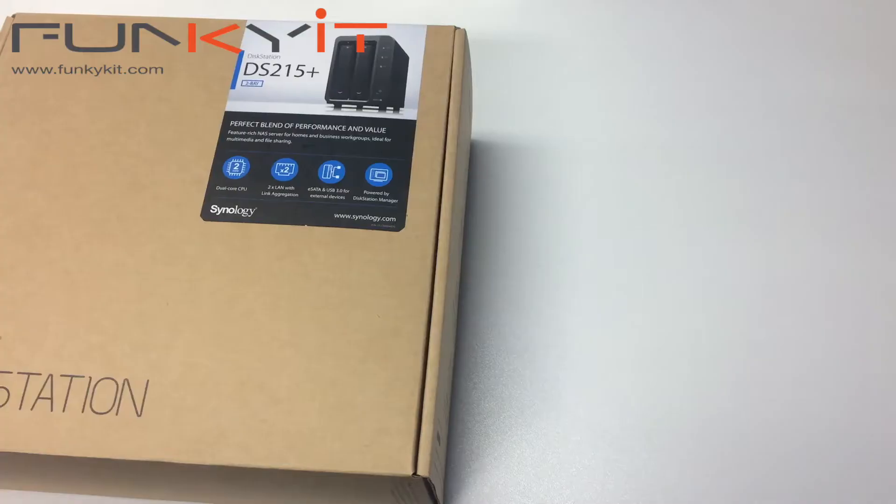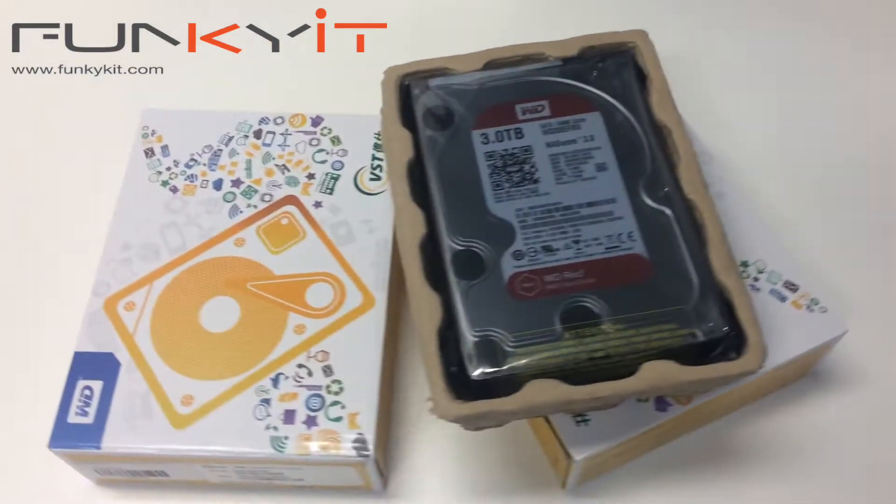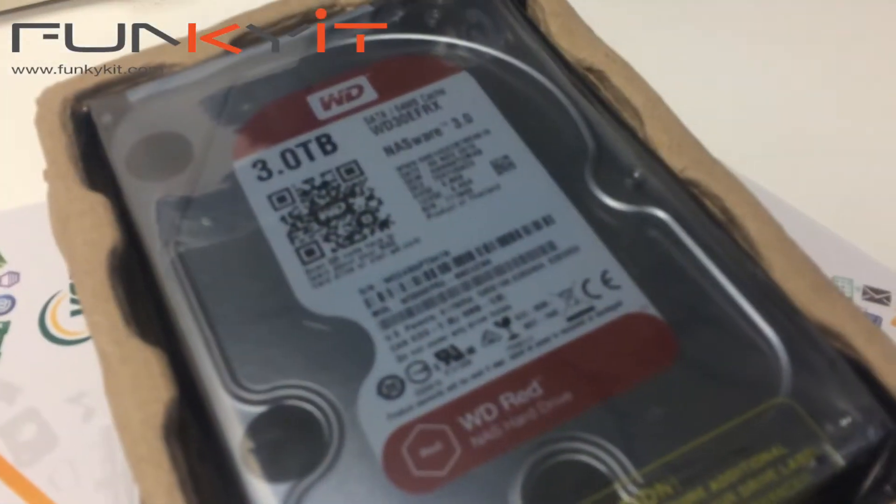Hi, today we'll be taking one of these, the Synology DiskStation DS215 Plus, and two of these, the Western Digital 3TB NAS Hard Drive. I'm Winston Chim for funkykit.com.